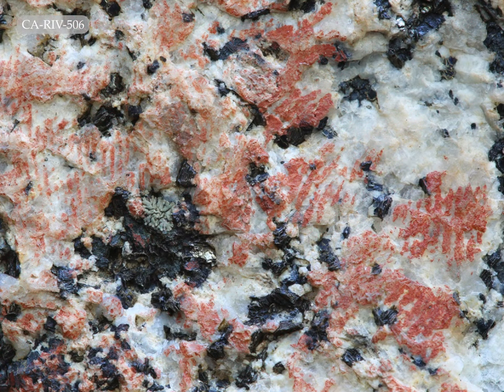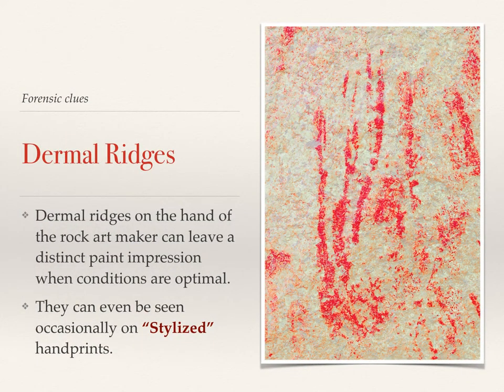I had seen dermal ridges in many handprints around the county. Here's an example from CalRiv 506 — lots of dermal ridging impressions. Conditions have to be optimal for that to occur. So the question then is: could we find dermal ridges on these stylized handprints? Because if they were indeed impressed by a human hand, maybe that residual evidence exists. And in fact, it does. This is the tip of the middle finger from the stylized handprint seen in the yellow circle a few slides back. Off to the lower left, you can indeed see the evidence of a fingerprint. So that tells us with some confidence that these are actual handprints — they've just been stylized, and a human with intent impressed that onto the rock.